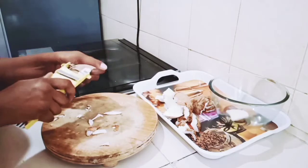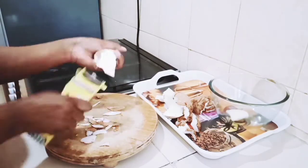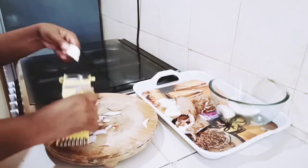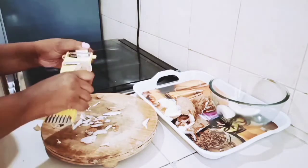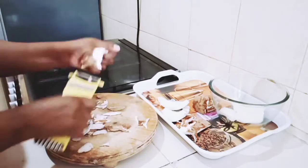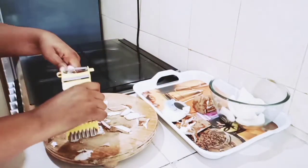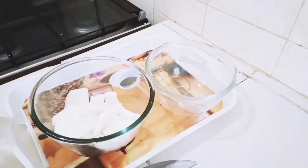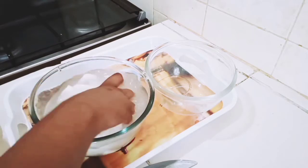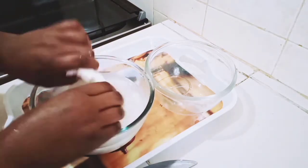So guys, here I'm peeling the coconut skin from the coconut, as you can see. I'm all done, and at this point I'm going to be rinsing our coconut to make sure that it's clean for the next step.